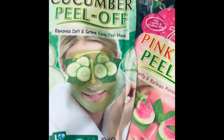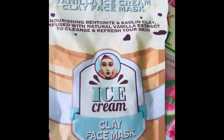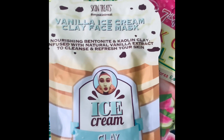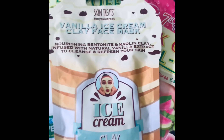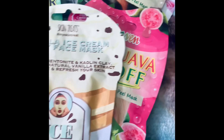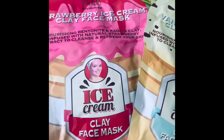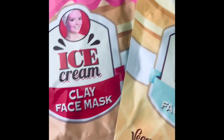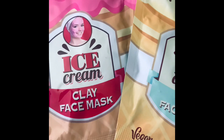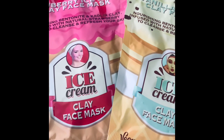The next one is the ice cream clay face mask — that sounds like fun! I think I'm going to use this one the next time I pamper myself. It's in vanilla, and there's also one in strawberry — they look quite pretty and are good if you want to use vegan products. It doesn't mean you've got to eat them even though it says ice cream and vegan — please don't eat them!